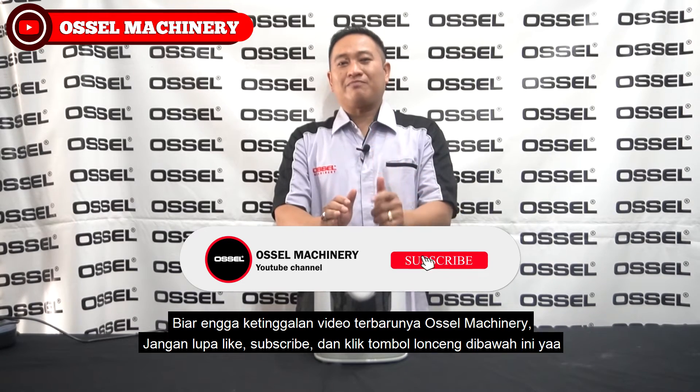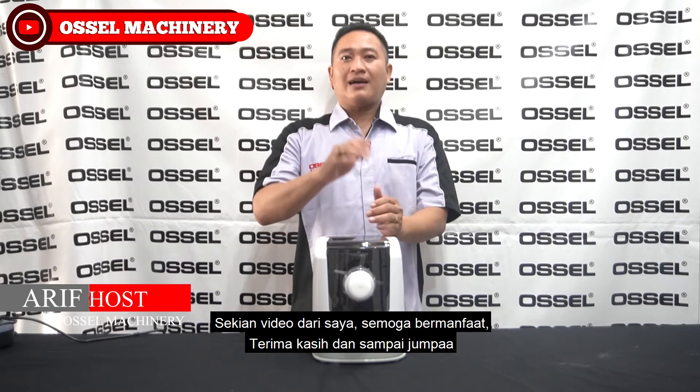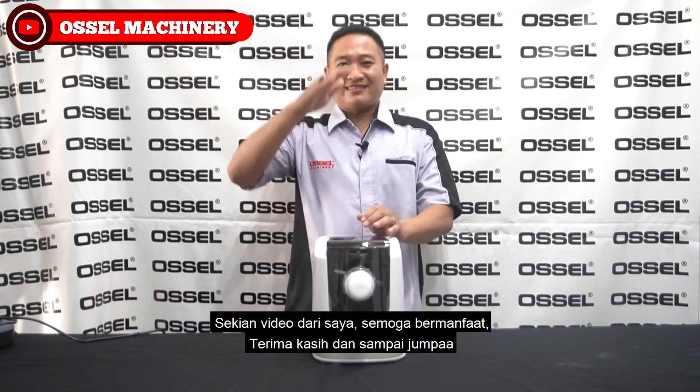jangan lupa like, subscribe, dan klik tombol lonceng di bawah ini ya. Sekian video dari saya, semoga bermanfaat. Terima kasih dan sampai jumpa.